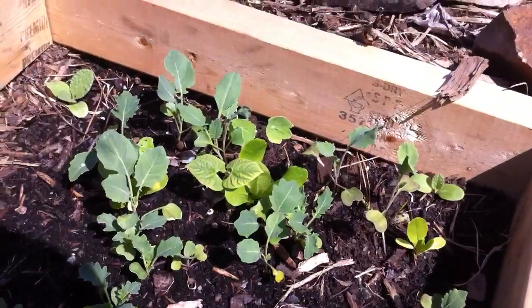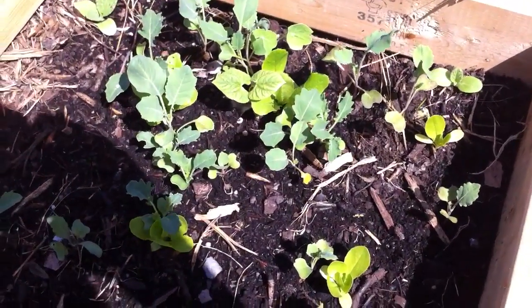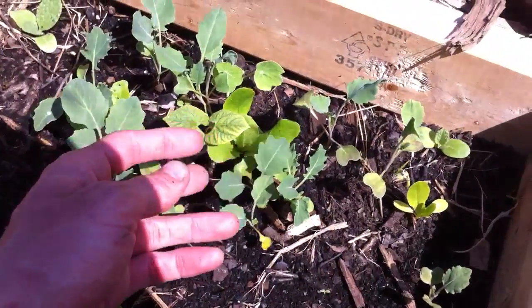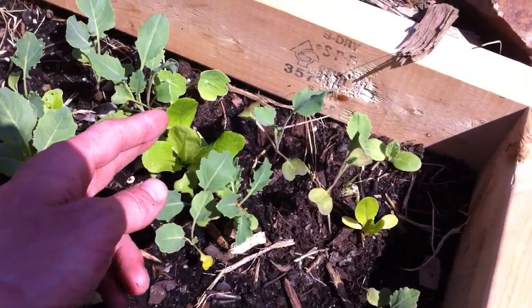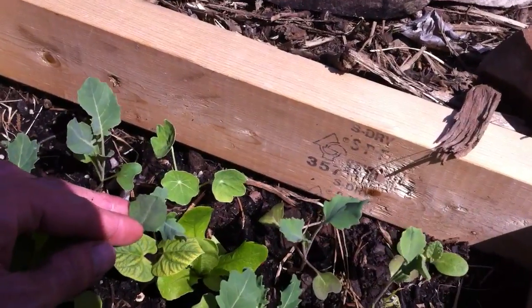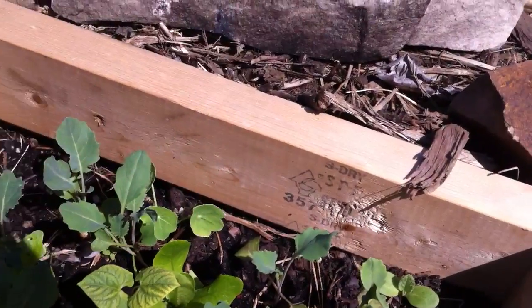First off, we got our first little cell which is looking pretty good. Got a little polyculture going on here. We got some broccoli in the back, and then some green bean right here. A little more broccoli up here. Underneath the green bean we got lettuce growing. Behind that broccoli we have one of my favorites of the garden this year — a nasturtium. Just love how the leaves sit on the side. I think it's just beautiful.